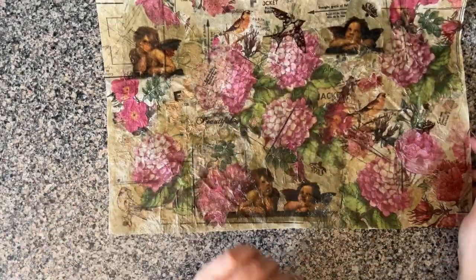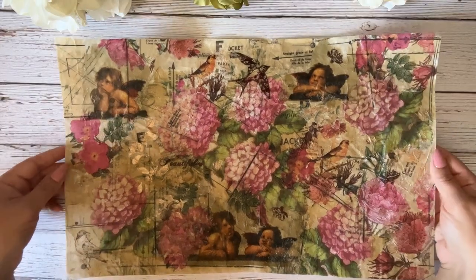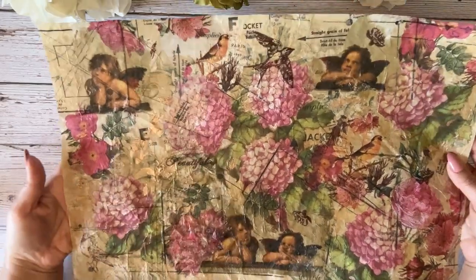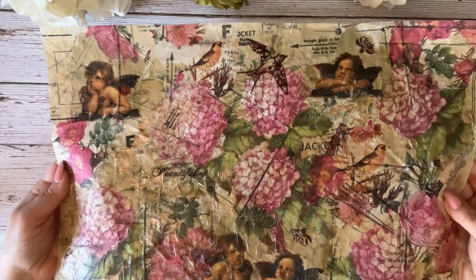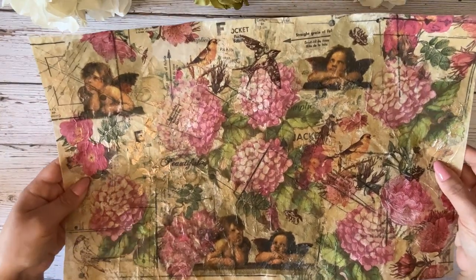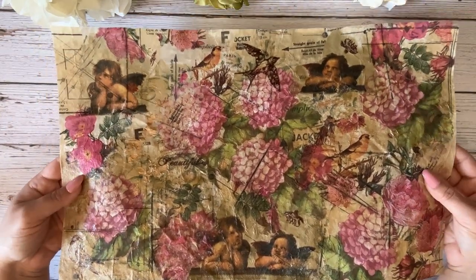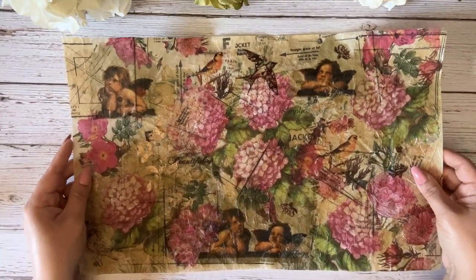Thank you so much for watching this video! If you liked it, please give it a thumbs up and be sure to subscribe to my channel for more fresh paper crafting ideas. I always love to hear from you, so leave a comment — let me know if you're going to give this paper a try, or maybe you've already tried this project and have some good tips for us. Thank you so much and I'll see you next time!